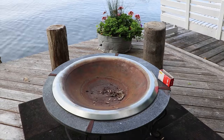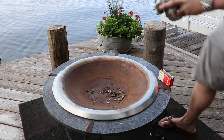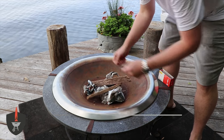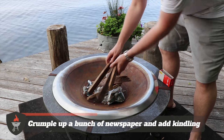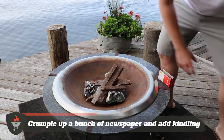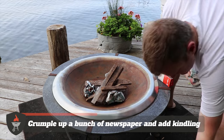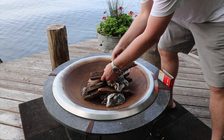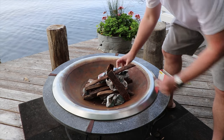To get this fire going, we've just bundled up a little bit of newspaper here. We're going to put some small kindling and some dry wood down on top, trying to make a bit of a teepee here at the end.